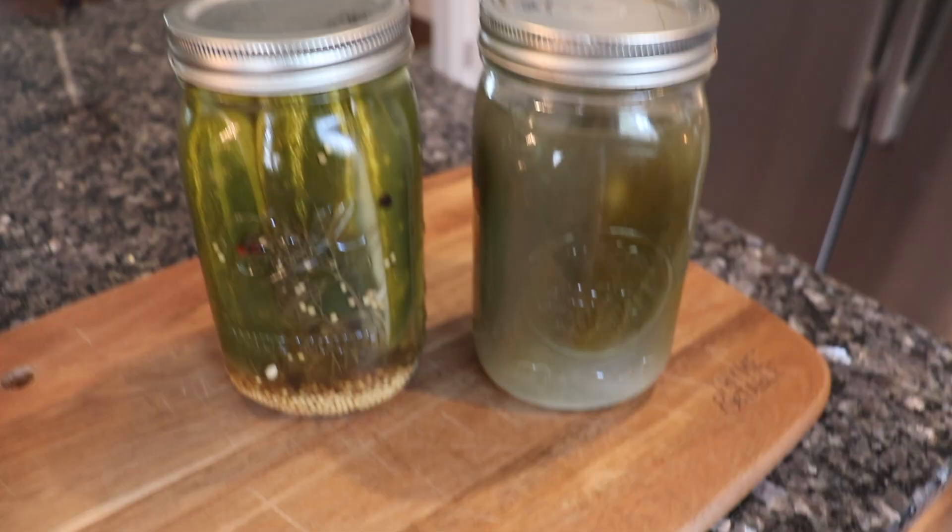I've done a lot of different pickle recipes on the channel so far. I wanted to do a quick side-by-side comparison so you can see the color and texture difference between the refrigerator pickles and these fermented pickles. They have a distinct difference in flavor. The thing is, with the refrigerator pickles, if you don't eat them quickly enough and they sit in the vinegar too long, they will continue to get spicy. So the fermented option — or just canning regular pickles without fermenting — may be a better option than the refrigerator pickles.